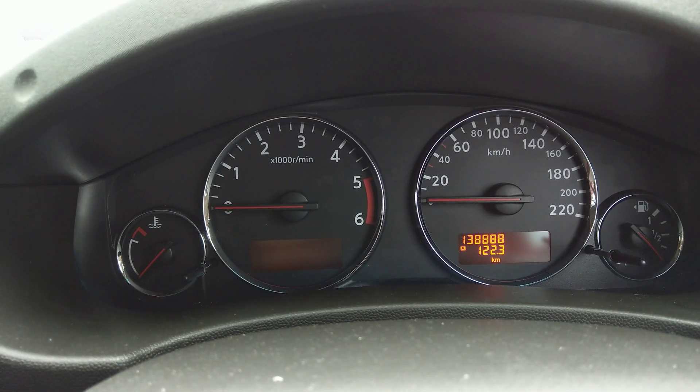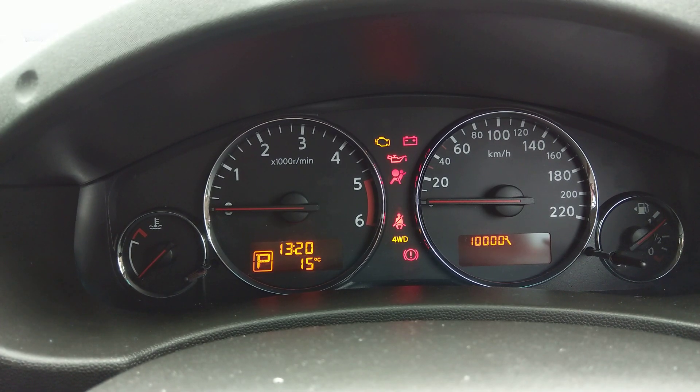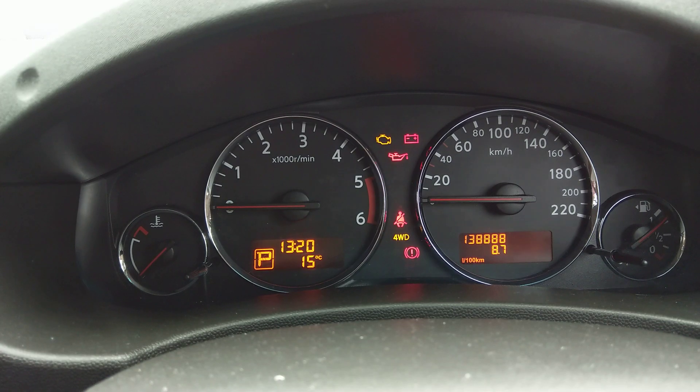Now when you turn the key on it shows you a countdown — I've got 10,000 K's to go until my service is due. If it was overdue it would have a negative in front of it for how far past the service interval it's gone.